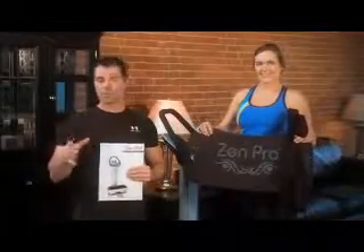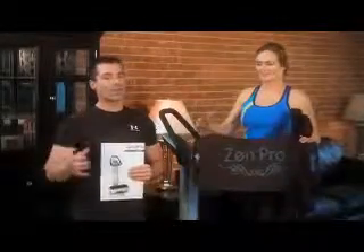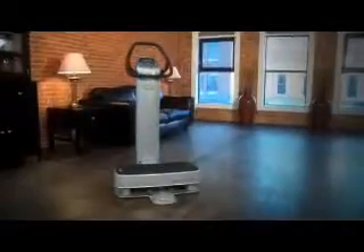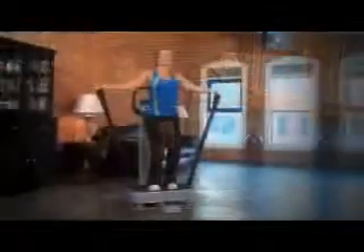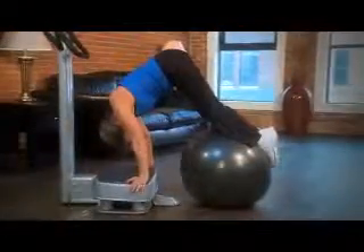Besides coming with a comprehensive manual that makes using the Zen Pro very simple, the Zen Pro also comes with upper body resistance straps and a foam pad that you can use to isolate your abdominals during those exercises. This is a progressive health machine that doesn't take up much space at all, yet yields a plethora of health benefits. Whether you're looking to increase your sports performance, take your fitness training to another level, improve your overall health, or rehab an injury, Tonic Vibration Reflex is your answer. See what just 10 to 20 minutes every other day can do for you.